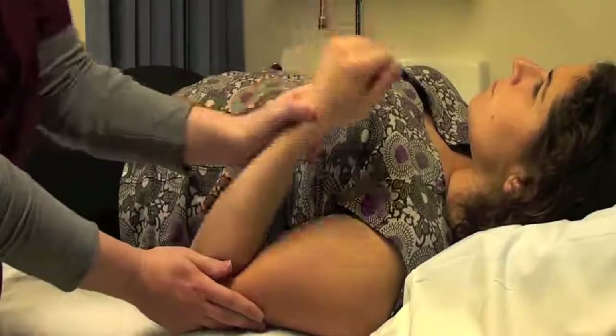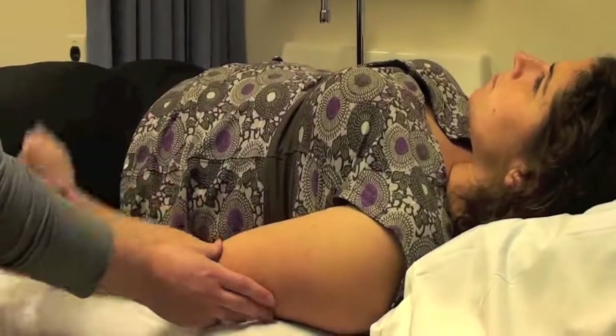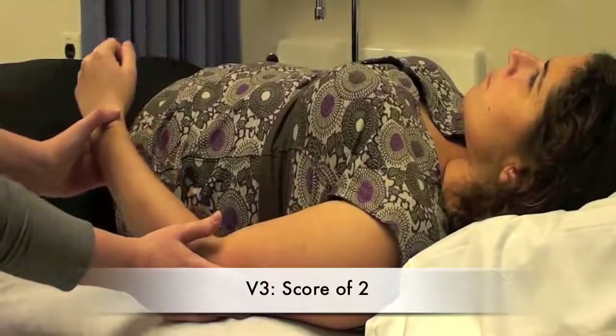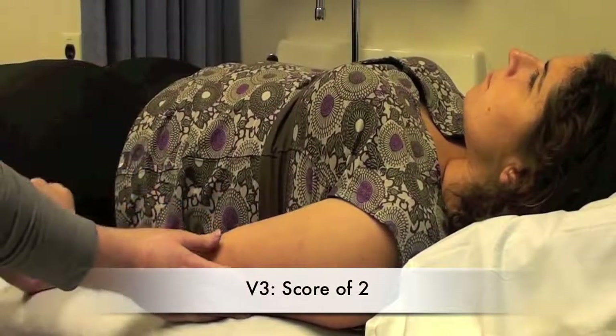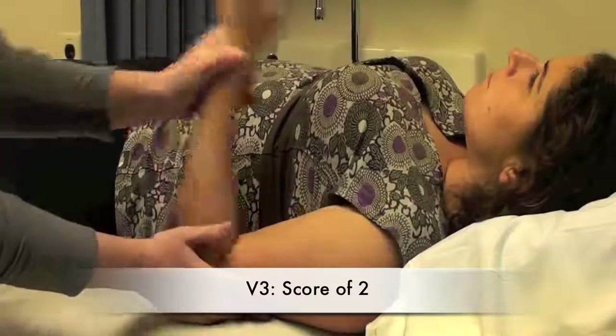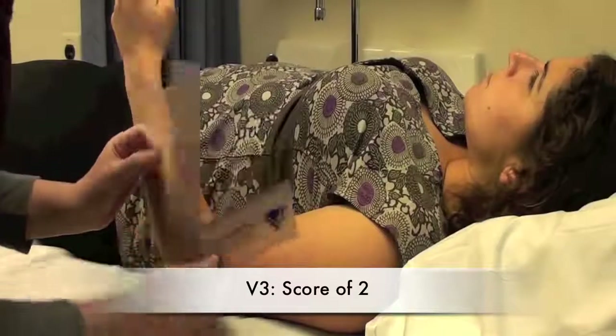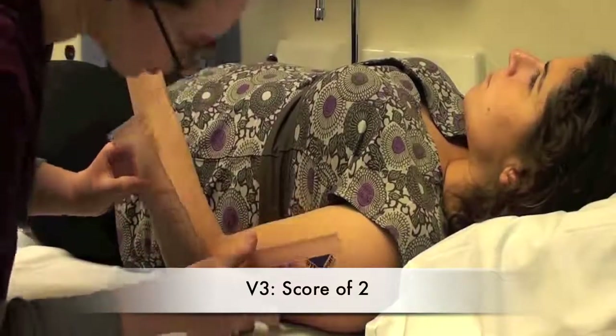I would not take a measurement because I'm not getting a clear catch. Or it could look like a two, where you get a clear catch and then there's a release. Then I would do that again, try to find that clear catch again, and then I would take that measurement at the elbow joint and get a measurement.